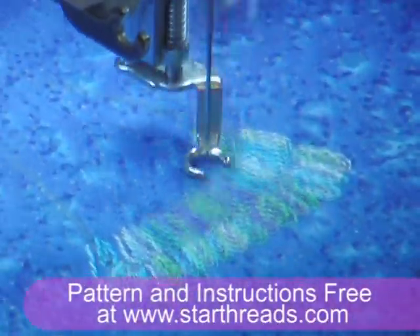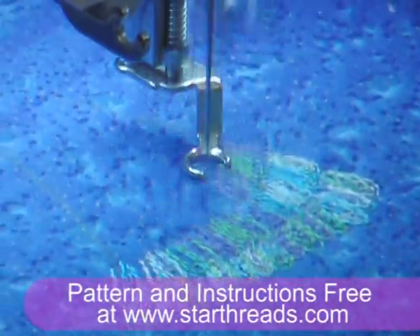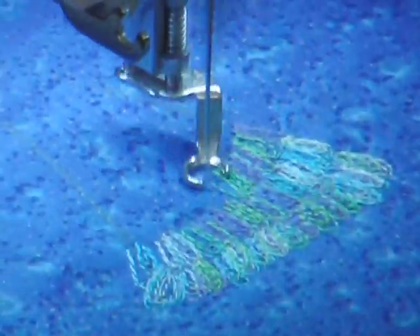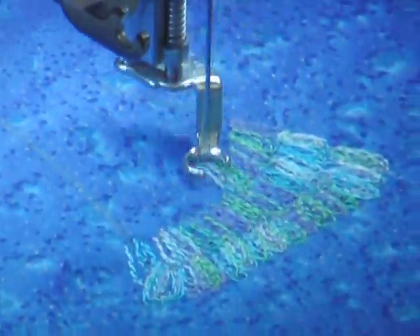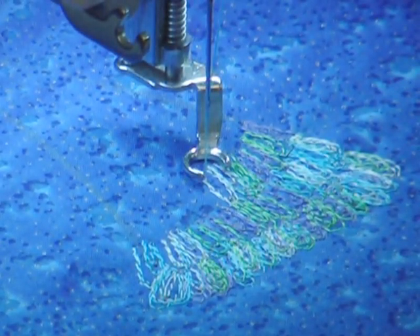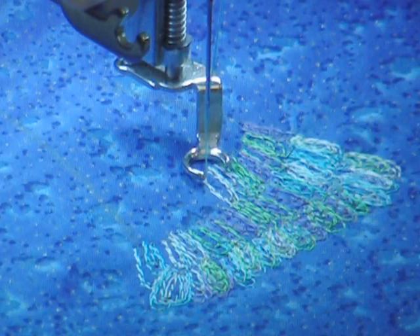There are other patterns and instructions on the Star website. This video and this pattern have been brought to you by Star Threads. Have a great day.